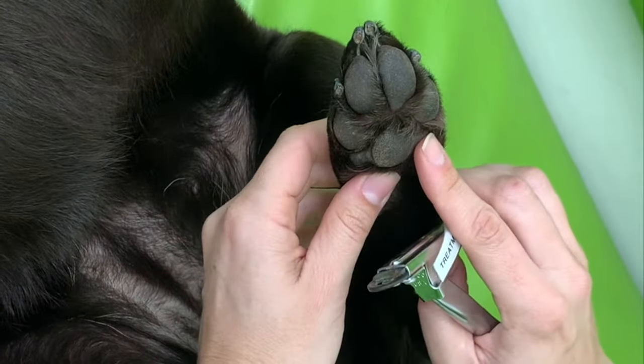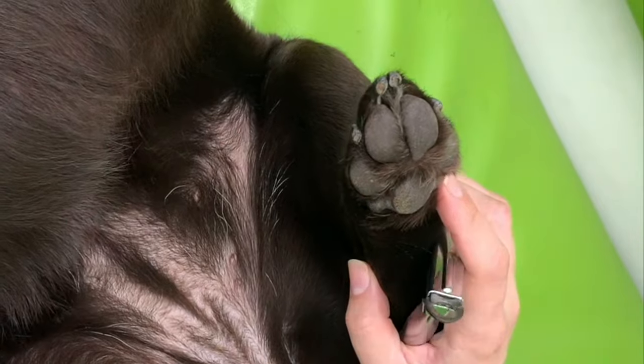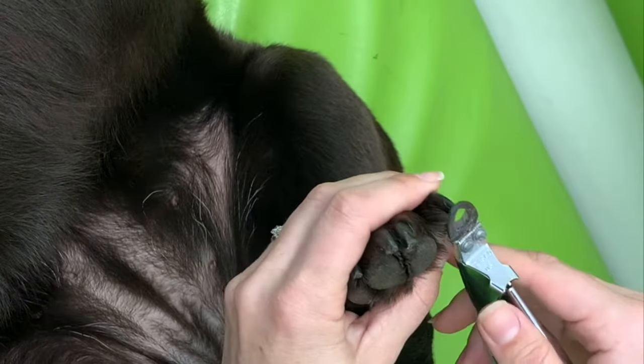I like to start on the back because most dogs are less sensitive on their back feet than on their front feet. They tend to struggle less.